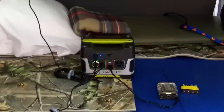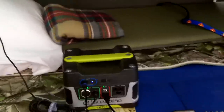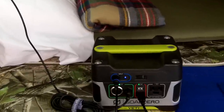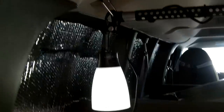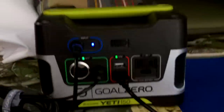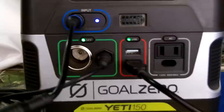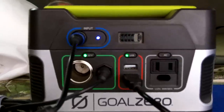Hey guys, Anthony here. Quick video — I had some questions on what I use to power some appliances in my van. I use the Goal Zero Yeti 150 battery, right here. I've done some videos on this before with some other applications, and I actually have a few videos on this battery already.